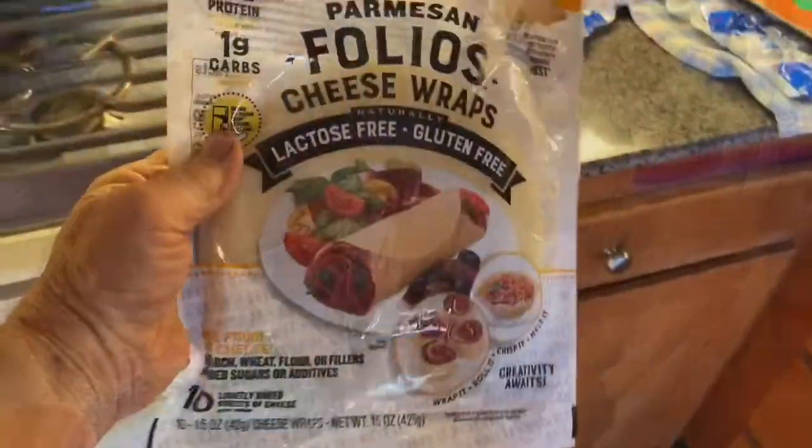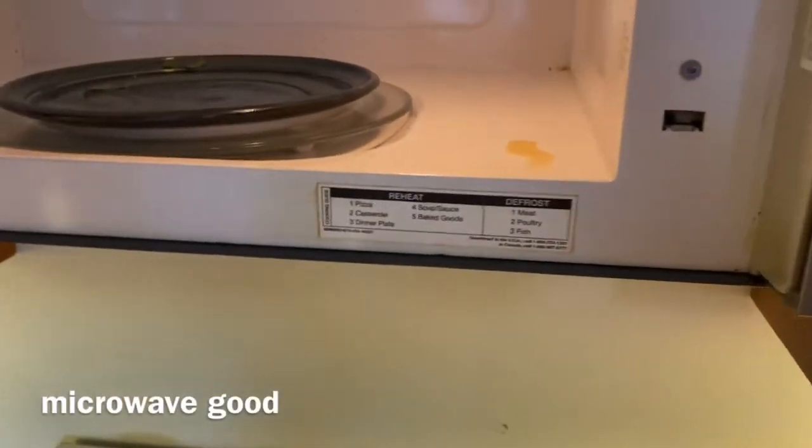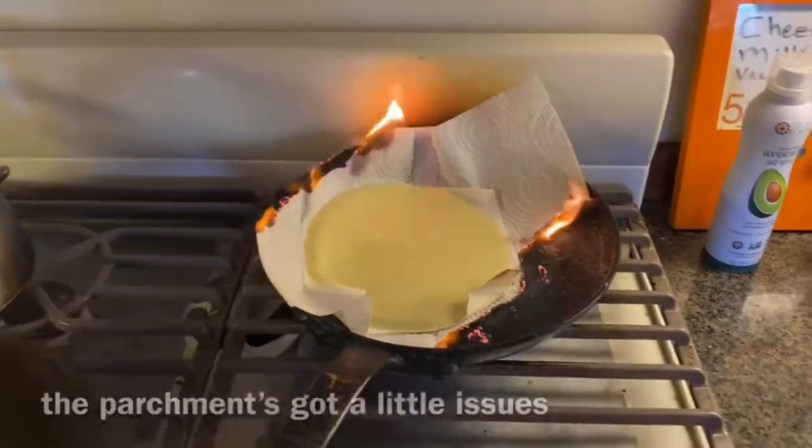The best way to cook these cheese wraps is really in the microwave — just put one in there. Alternatively, you can cook it in the fry pan, but the parchment has a few issues. It works though.